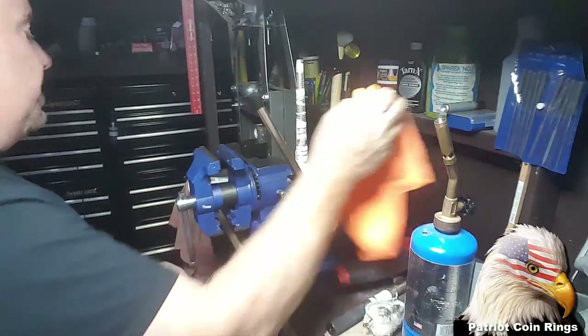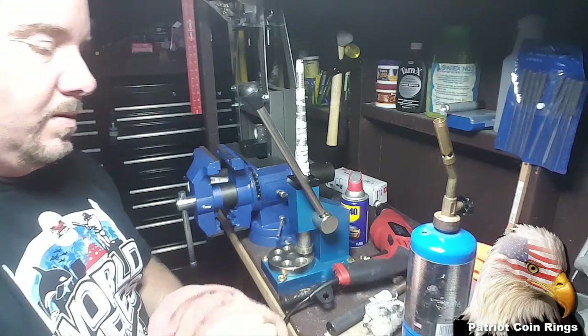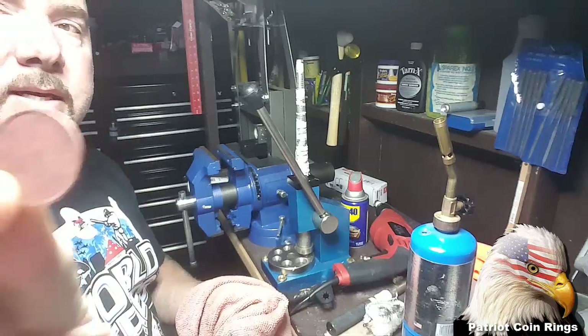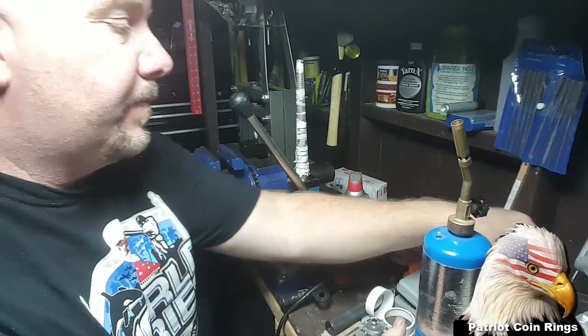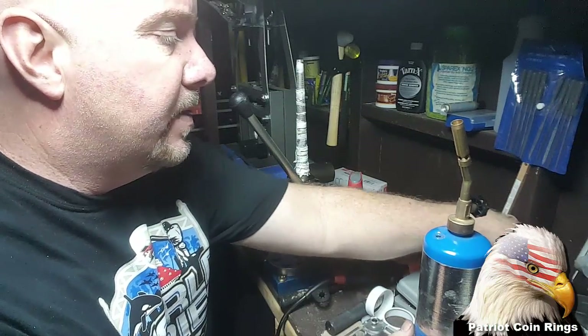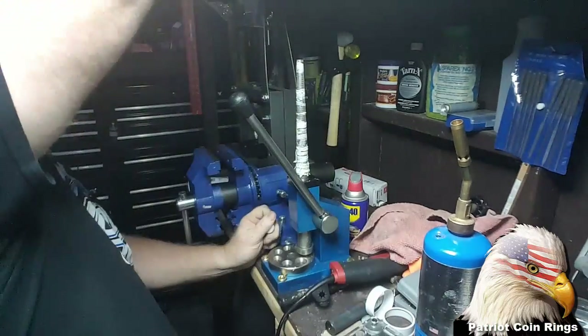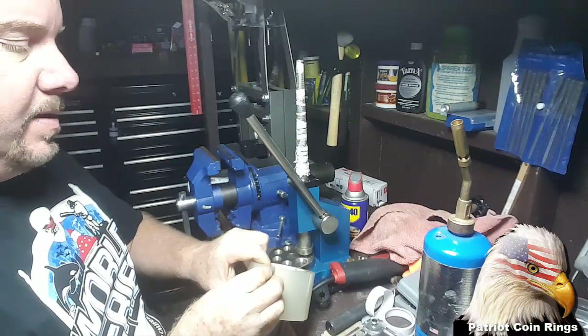We're going to prep it for getting punched. You can see how clean it is now — that's from the acid dip. Let me go ahead and get a guide — some tape. What I mean by guide...